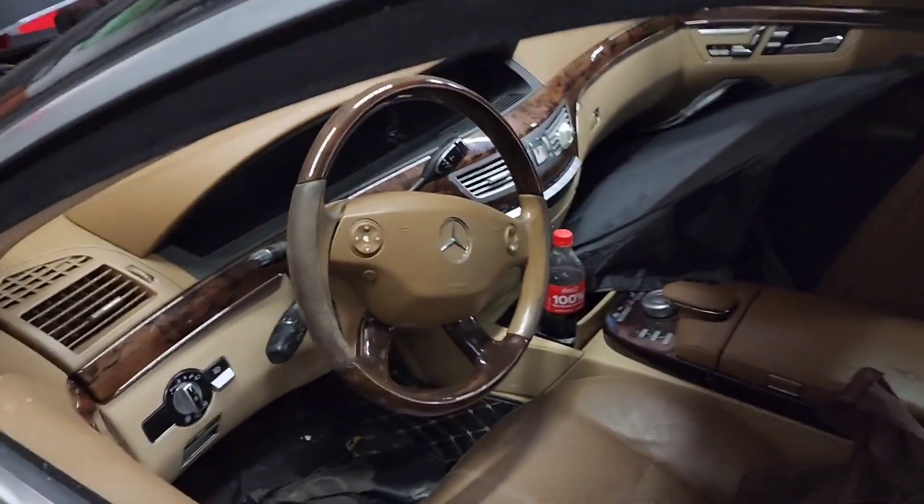S550 car came in on a tow truck — cranked, no start.